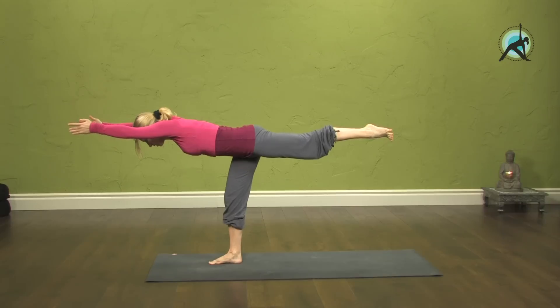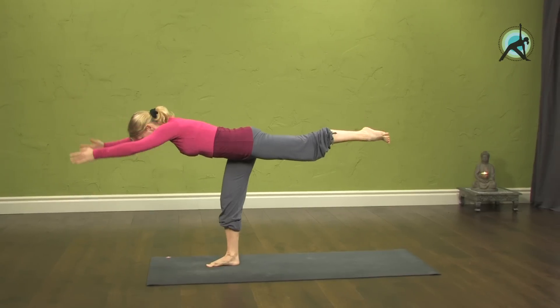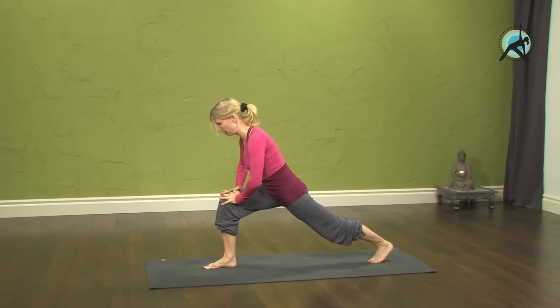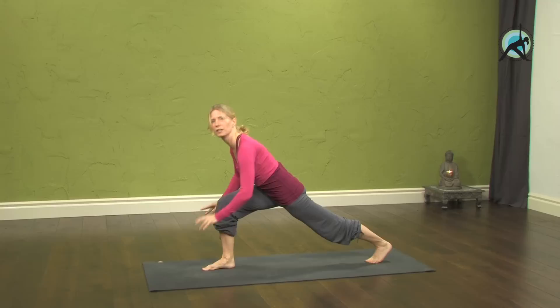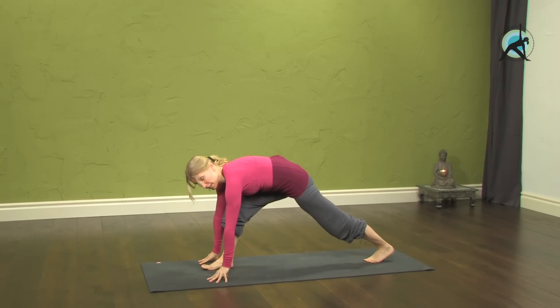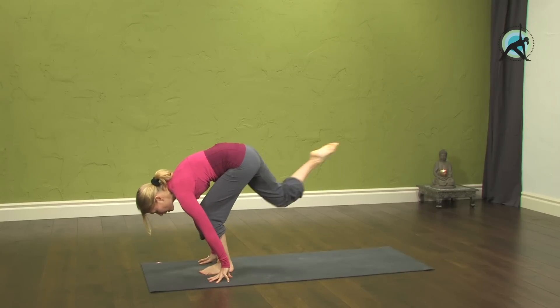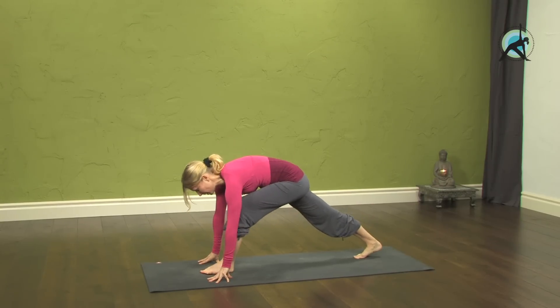You take three breaths here, and then you can come back into that same lunge that you started from. I would start with three breaths and then work your way up to five breaths. Then step your other leg back — we'll repeat it on the other side.